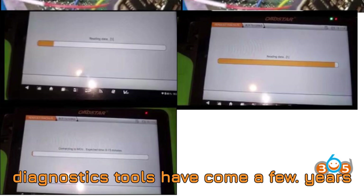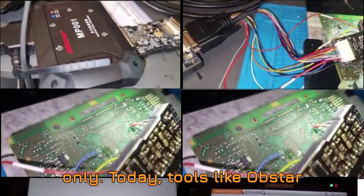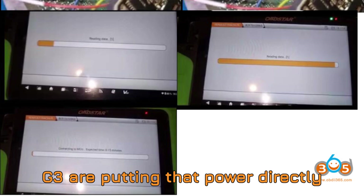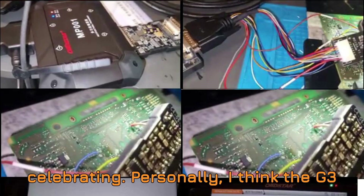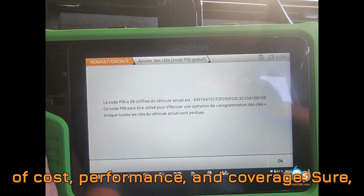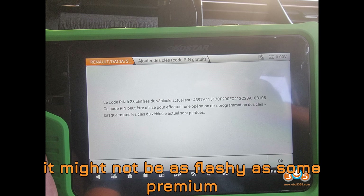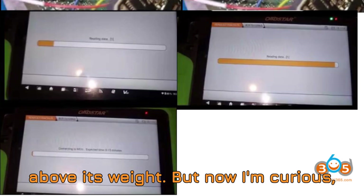Let's take a moment to appreciate how far automotive diagnostics tools have come. A few years ago, tasks like programming smart keys in AKL scenarios were strictly dealership only. Today, tools like the Obstar G3 are putting that power directly into the hands of skilled, independent professionals — and that's worth celebrating. Personally, I think the G3 with RH850 is an underrated powerhouse. It hits a sweet spot in terms of cost, performance, and coverage. Sure, it might not be as flashy as some premium tools, but when it comes to practicality and real-world results, it punches way above its weight.